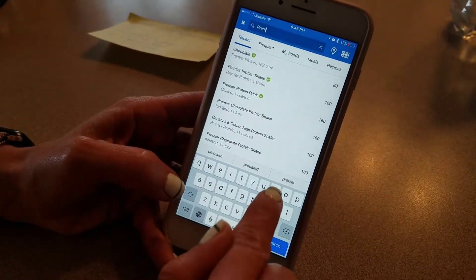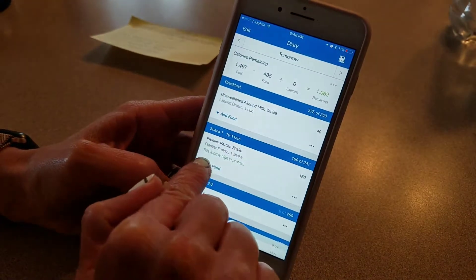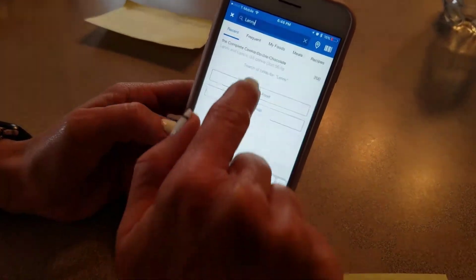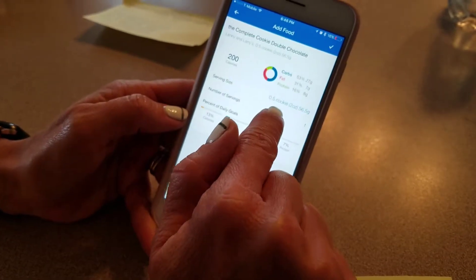And for the snack — once you guys start logging your food, it'll show up here in your list of frequently added foods. So it'll make logging a lot easier.